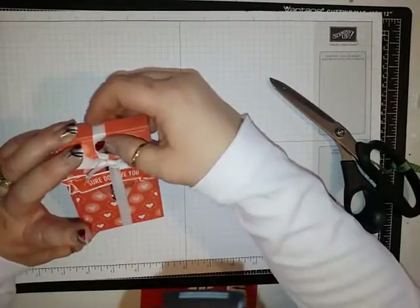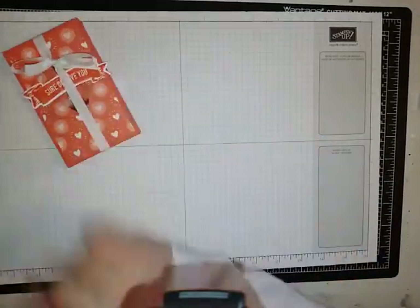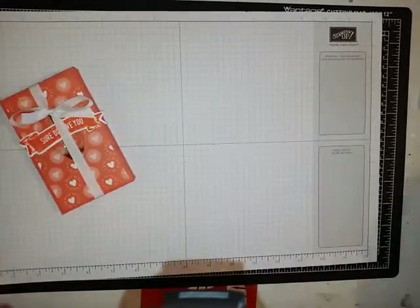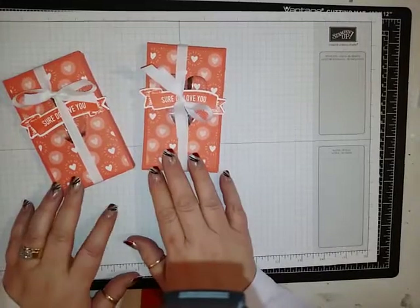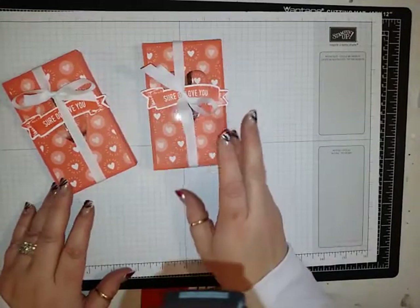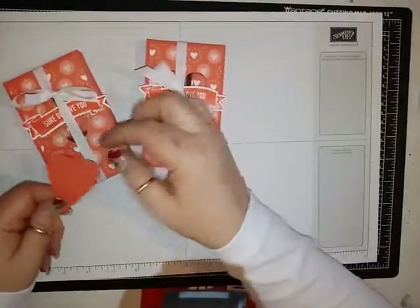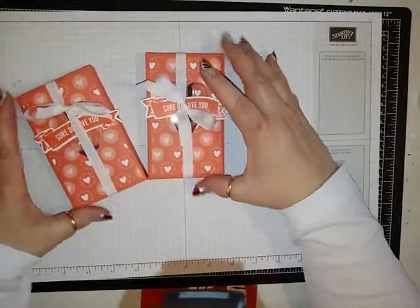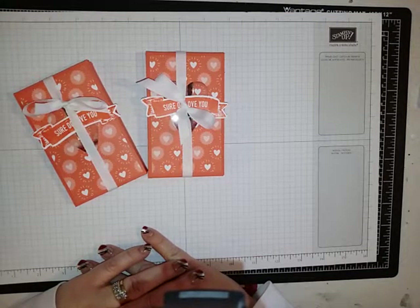You can put that up there just like that, and I do believe that that is it. There you have it — like I said, you could always put a to and from on the back, or you could take one of the hearts that you cut out, put to and from in there with a hole, and attach it right like that. All supplies can be purchased through my online store at www.happystamp.stampinup.net. Thanks for watching and have a great day. Bye.